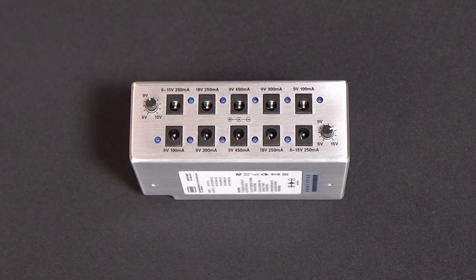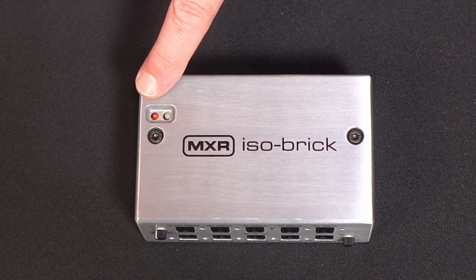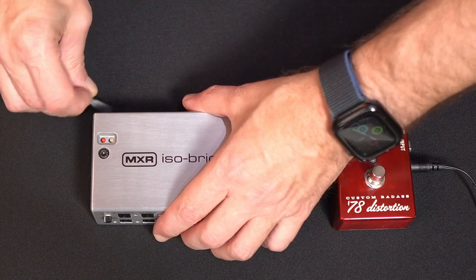On top of the power brick it has two LEDs. A white one will indicate if it has a good power input connection, and the red one will tell you if you have a short or bad input connection. Let's demonstrate those features.